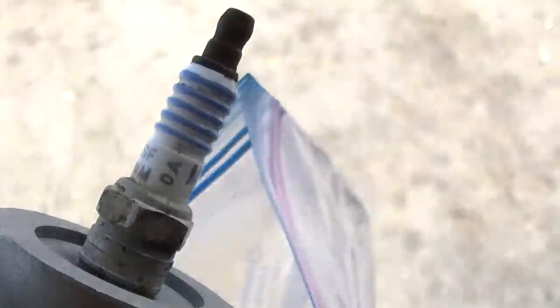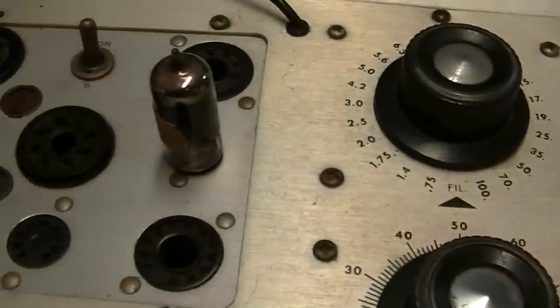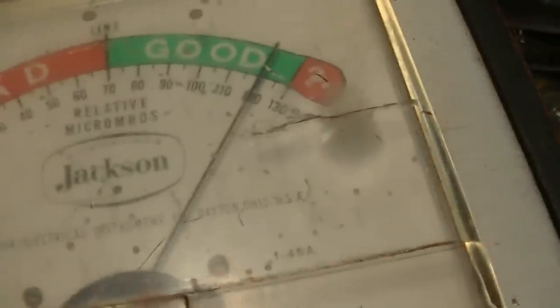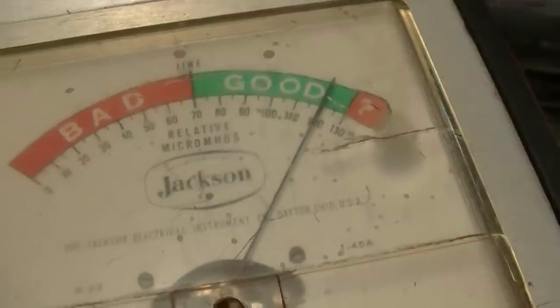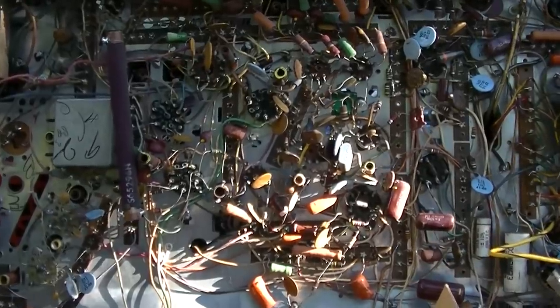I'm going to go through and test all these 6 and 9-pin tubes. Testing a 6BZ6 number one - this one is kind of dead, I might need to find another one. All the tubes are now repopulated.